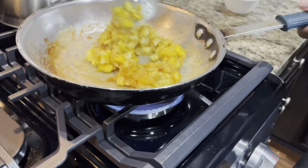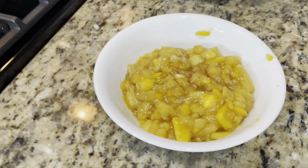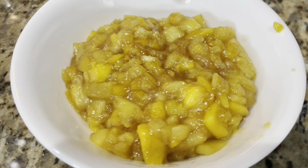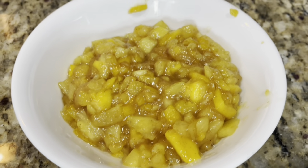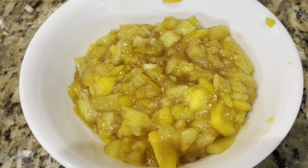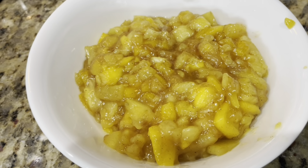It's a nice thick filling so it doesn't burst out of the empanada. Cut that flame down — it's going to continue to bake in the oven. There's your mango and pineapple filling. I did have to add about three tablespoons of water — the cornstarch was too thick — so use two teaspoons of cornstarch, not one tablespoon.